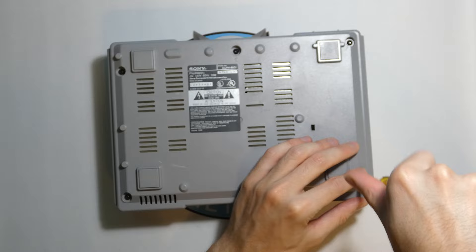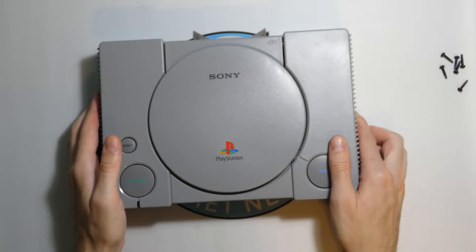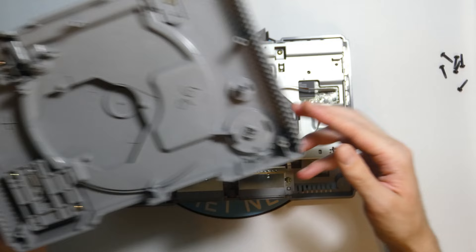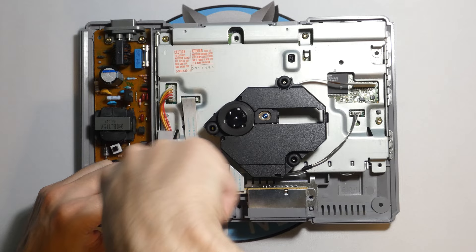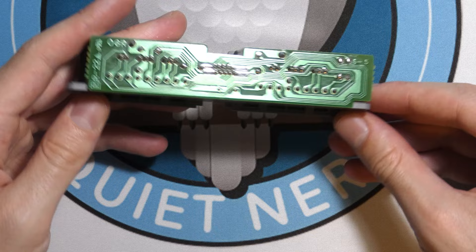The first order of business is just to take off a couple of screws so we can actually get inside the PlayStation itself. This is such a clean PlayStation. Time to start taking out all the big components. This is the controller port — the part responsible for plugging in controllers and memory cards so you can access save files.